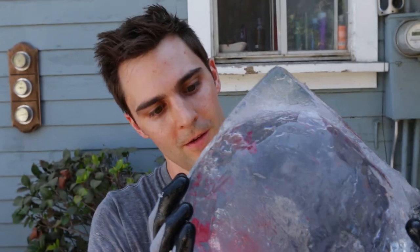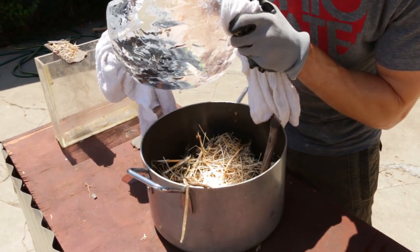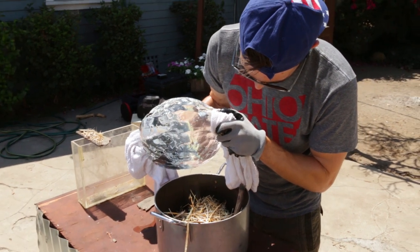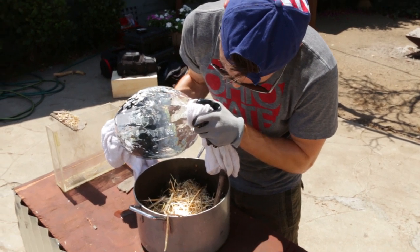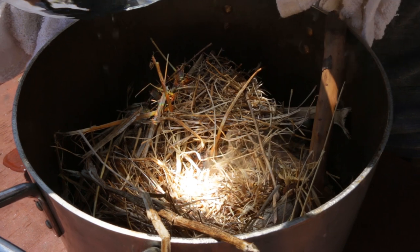No cracks as of yet. I think this is actually going to work. It's quite bright. If I can just hold this and maintain it above the grass here, I think we'll actually be able to get something pretty quick. It's already smoking!